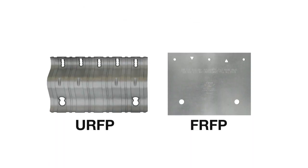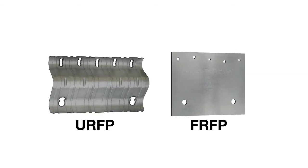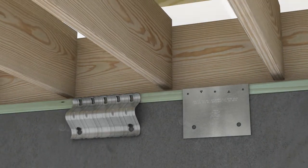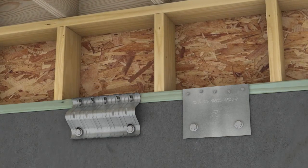The URFP and FRFP Retrofit Foundation Plates from Simpson Strong-Tie are quick and easy solutions for securing your home to its foundation in situations with limited vertical clearance, where floors are supported directly on the foundation, or where short cripple walls are present. These plates can accommodate a range of foundation types.